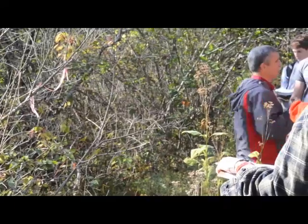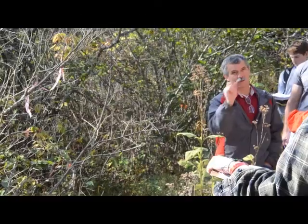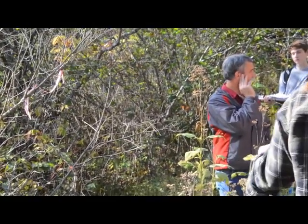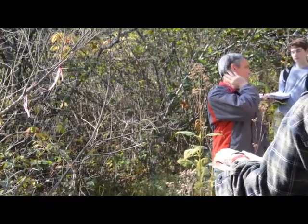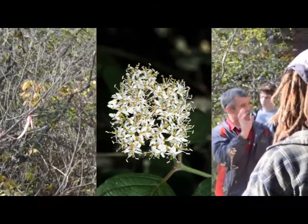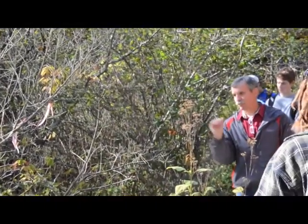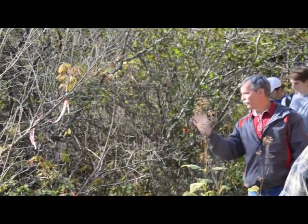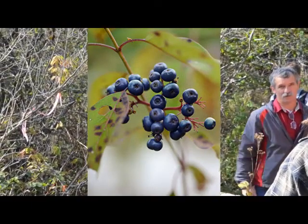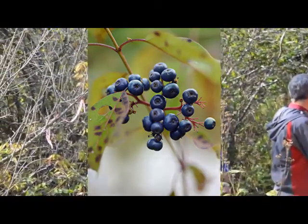The fruit and flower are not like our other dogwoods. It's a bit like the alternate leaf dogwood — a clump of many, many little flowers. That's what this has too. So then it forms a big clump of berries. The cool thing about this one: the fruit is blue and white. They look like blue chips. Some will be blue, one will be white, one will be white on one side and blue on the other side.